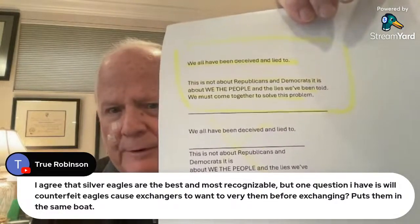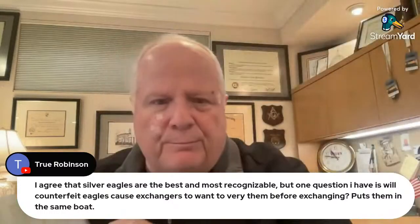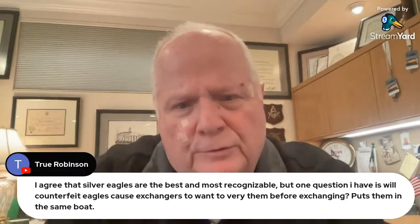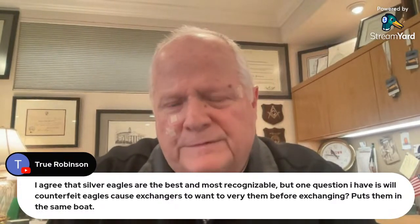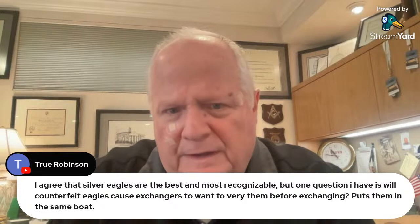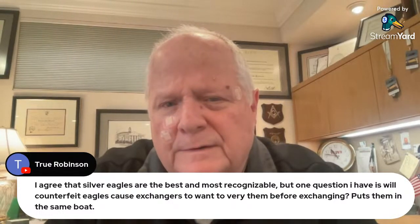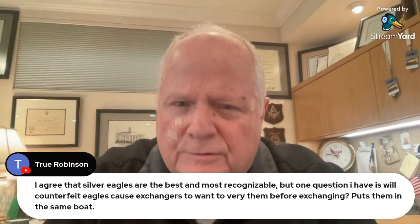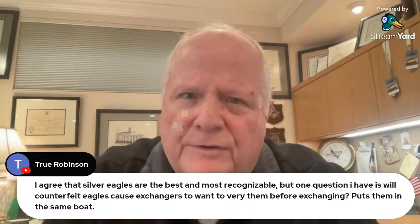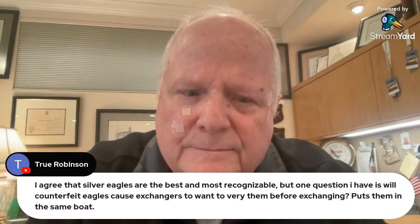It's not about Republicans and Democrats — it's about we the people and the lies we've been told. We must come together to solve this problem, and that's what I'm doing here. It's up to you to take the message and share it. Other platforms are having problems allowing us to get on and tell our story — and why is that? Because truth is cheap, truth is not profitable. Don't expect honor and truth out of a cheap person because honor and truth are expensive gifts.